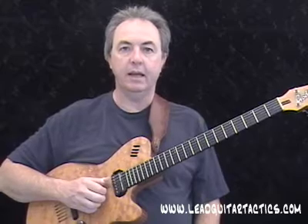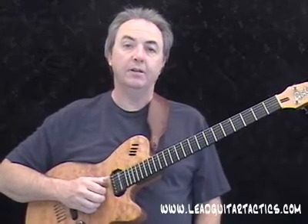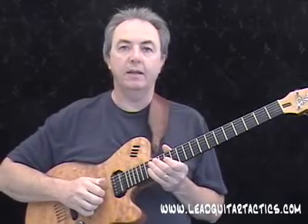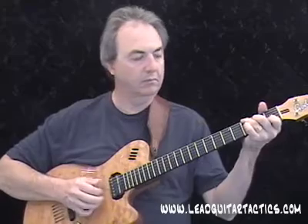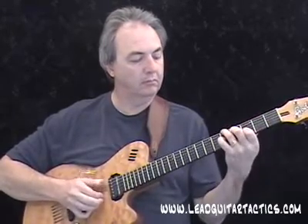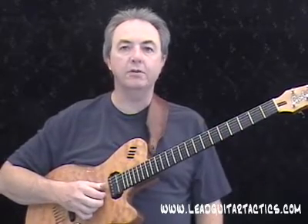Happy Holidays everybody! I told you I'd be back with a couple of fingerstyle Christmas guitar songs that pick up on the lessons where we left off. This is the first one — I'll go ahead and play it and then break it down for you, so here we go.